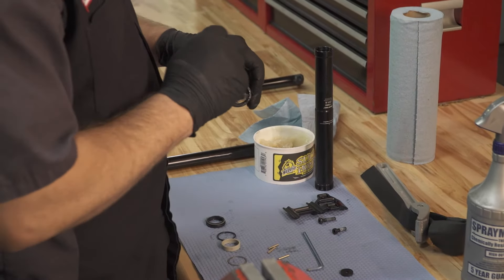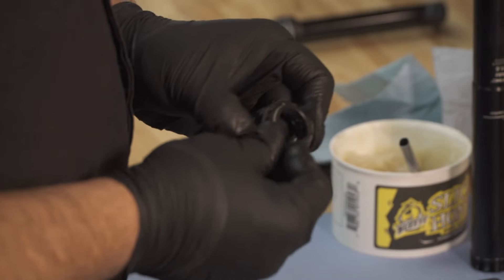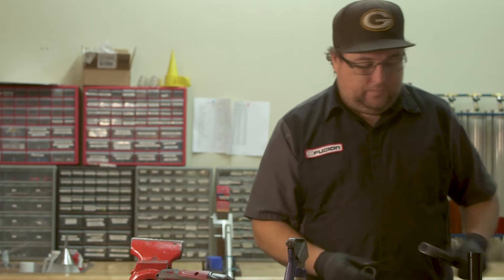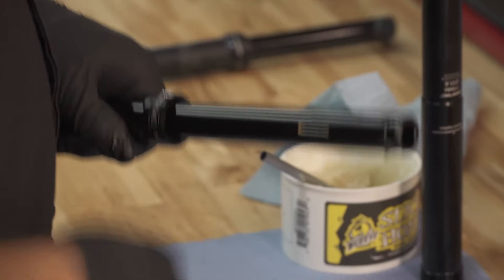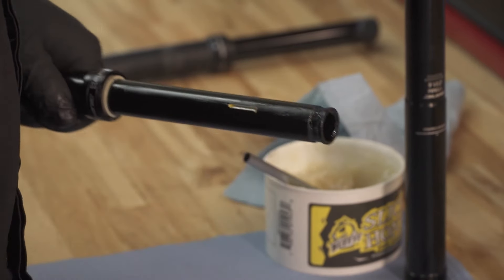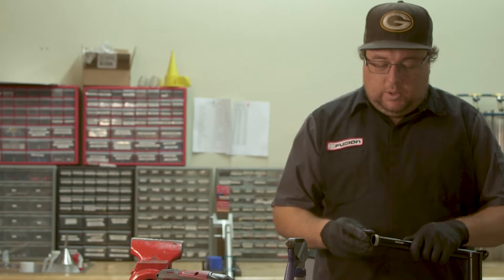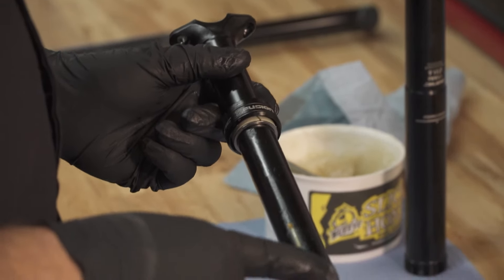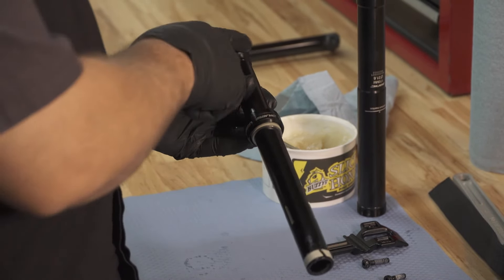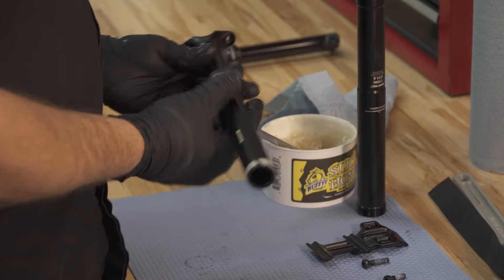First, put a little bit of Slick Honey back into the seal head and install your new wiper seal with some Slick Honey inside of it. Slide it onto your post head. Install your new o-ring, your new upper bushing, your new pin plate, and your lower bushing. When you install your lower bushing, make sure that the split is on one side of the post — not front to back. Make sure it is installed left to right. That will ensure your post doesn't have any excess wobble.